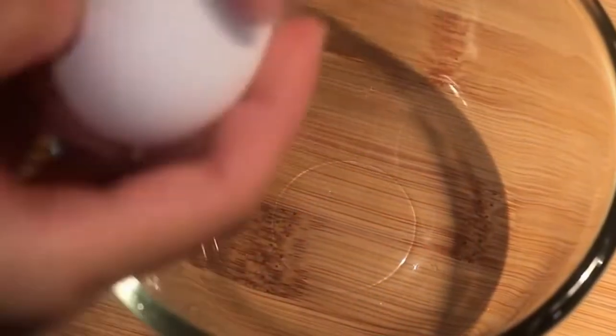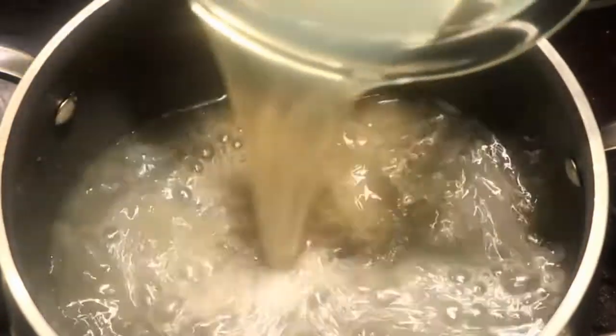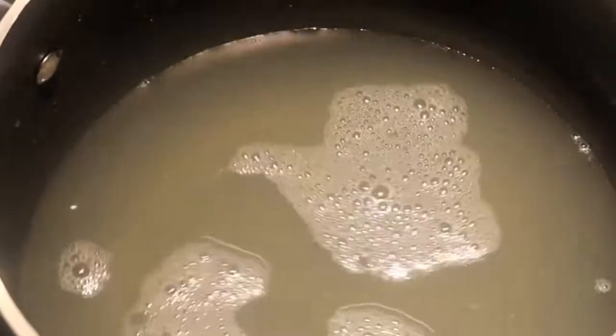The ingredients are simple. You will need two eggs — crack them and beat them well. In a clean pot, pour in two cups of chicken stock. You can also use water, but chicken stock provides much more flavor.